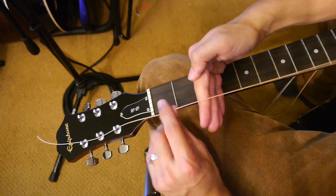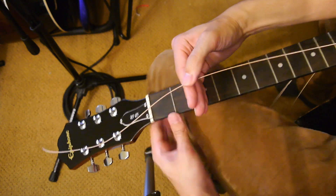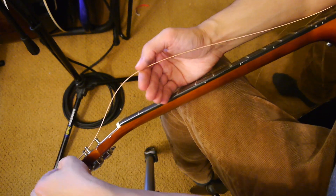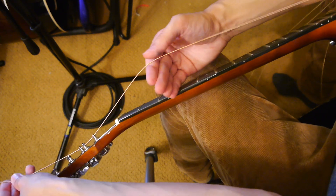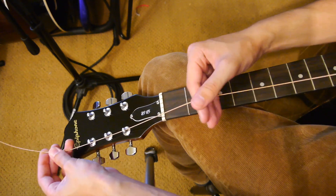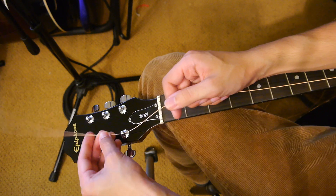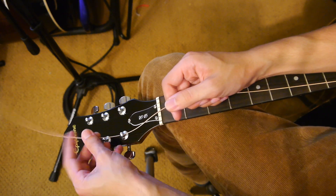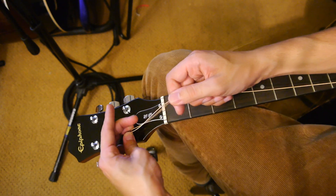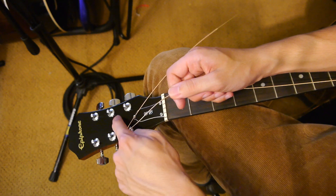On the third fret, take your hand and put all four fingers together, then turn it so there's a little bit of area lifted between the string and the fretboard. Pull it tight against that — that's all the slack you're going to want to have. So take this end by the headstock and bend it hard against the tuner towards the middle of the headstock — not towards the outside, but towards the middle.